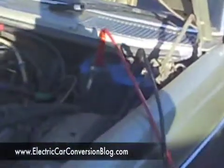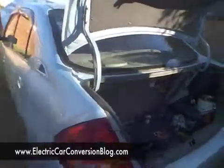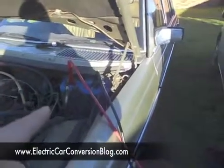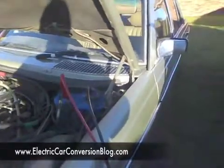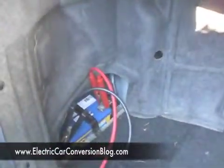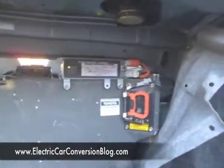Here we have a Mercedes being used to charge up this hybrid Prius. The engine is running, so that 12 volt battery is going to be charged up. You can see these jumper leads going to the Prius 12 volt battery — this is the Gen 1 Prius.